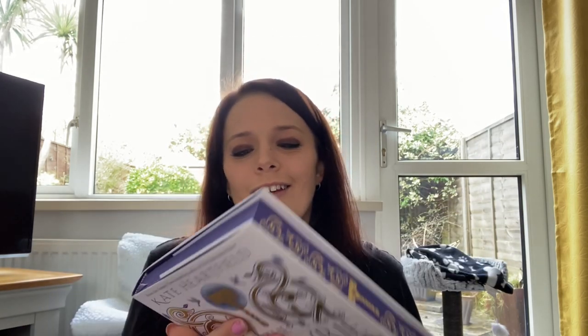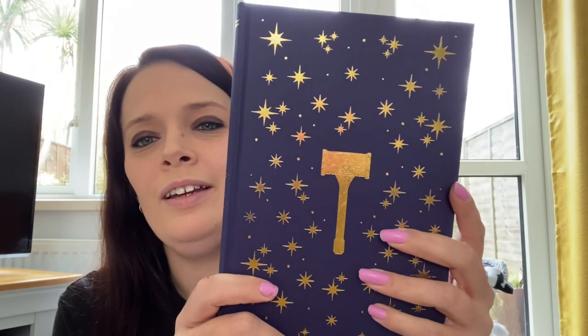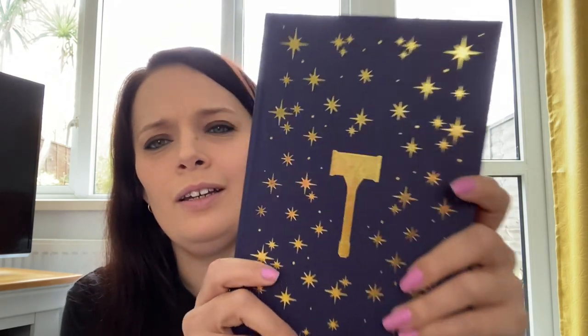Oh, I like that — that's pretty. Under the dust jacket we have lilac, lavender-y end papers, a beautiful author picture there, and another dust jacket view. Nothing on the reverse. We do have some foiling on the hardcover. Is this Norse mythology? We think the Norse hammer.